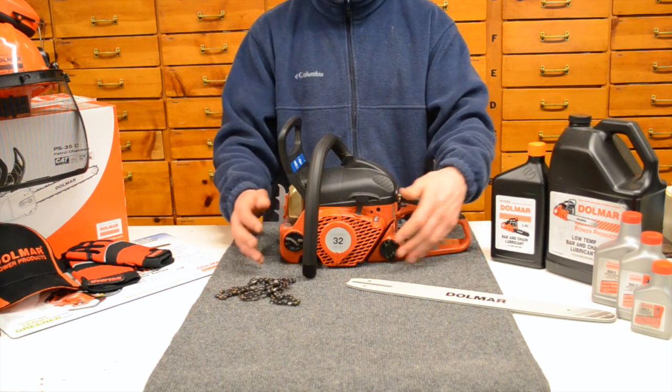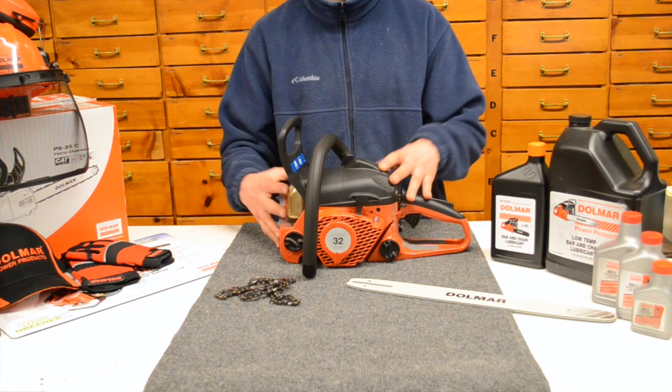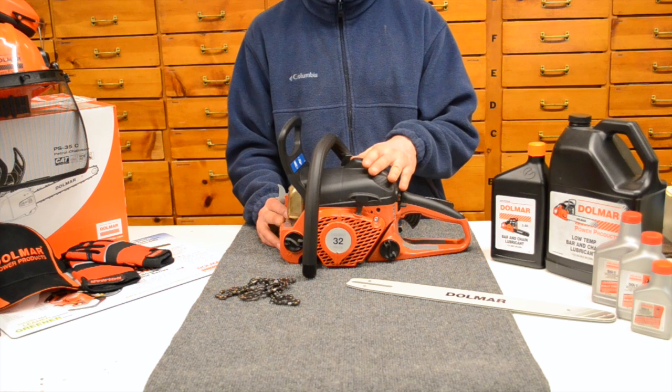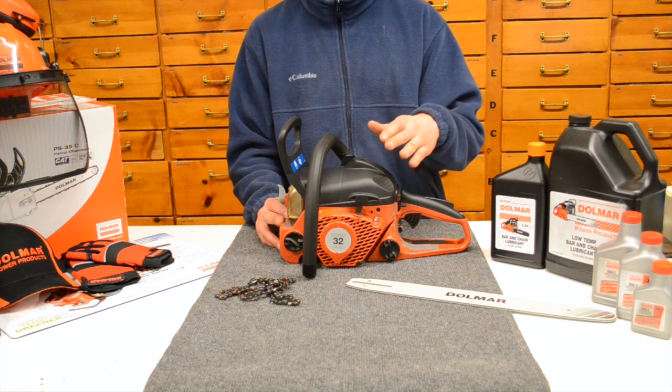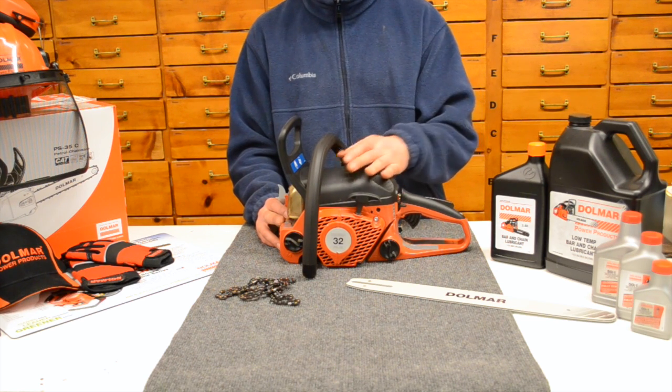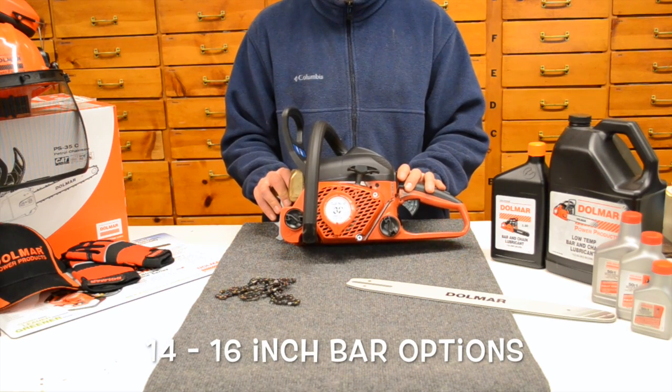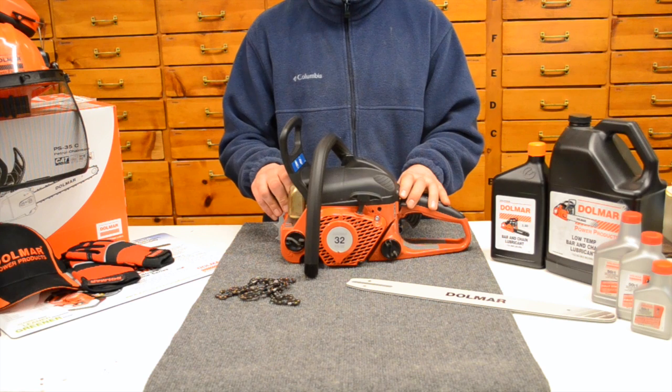Dry weight — no bar, no chain, no gas, no oil, power head only — this guy is coming in at about 9 pounds. This particular saw, as specced from Dolmar, can run anywhere from a 14 to a 16 inch bar. This saw most commonly is sold with a 14. If you want to go to the 16, typically you're going to jump up one size larger.